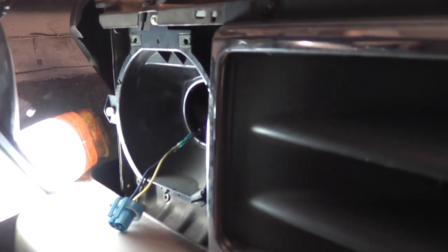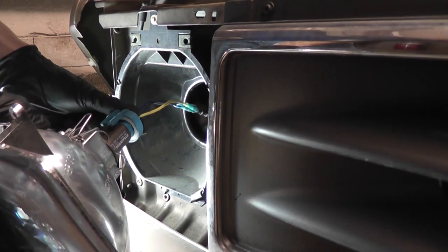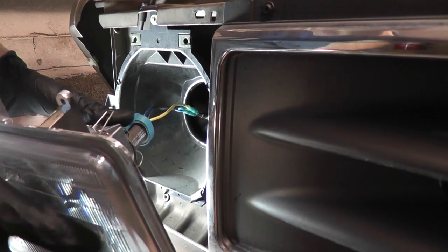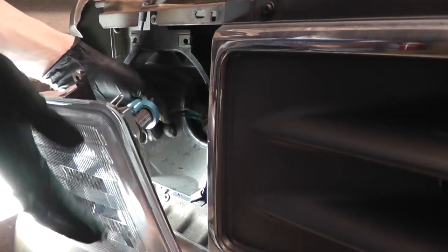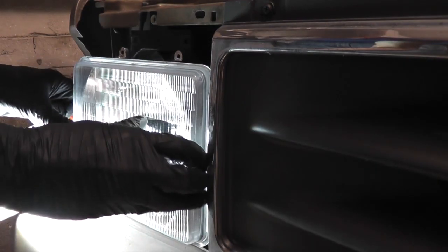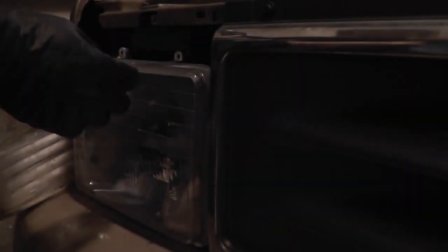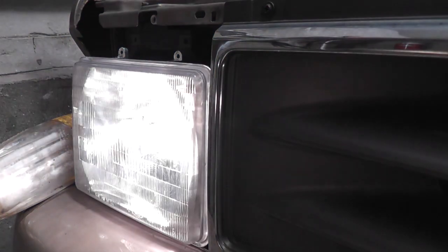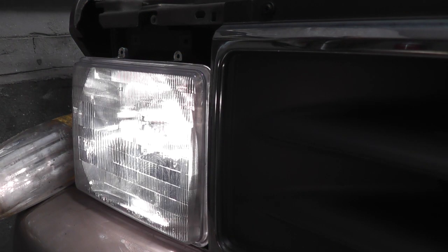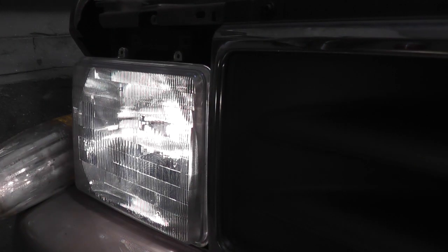Let's reattach the headlight and test it out. The low beams are on, now the high beams — and we're good.